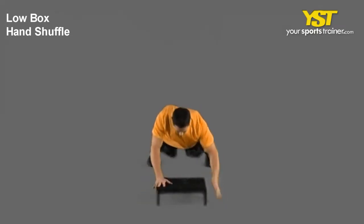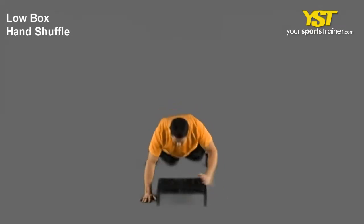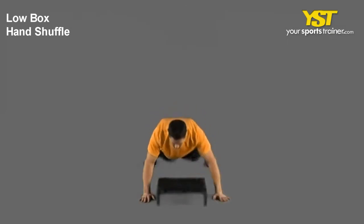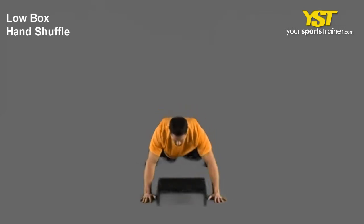This video clip shows how to do the low box hand shuffle exercise. Get into a push-up position, keep your feet slightly wider than shoulder width apart. Place your hands on the outside of a low box to start the exercise.